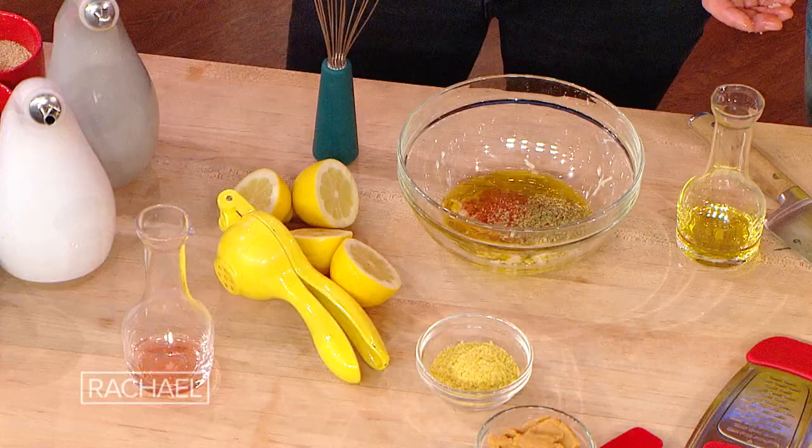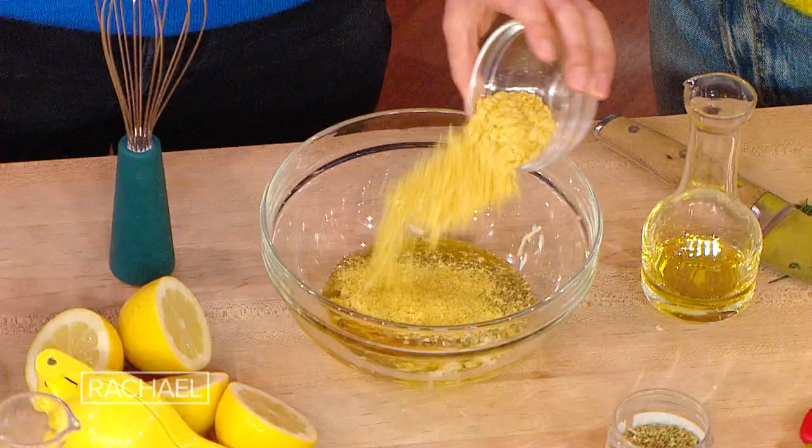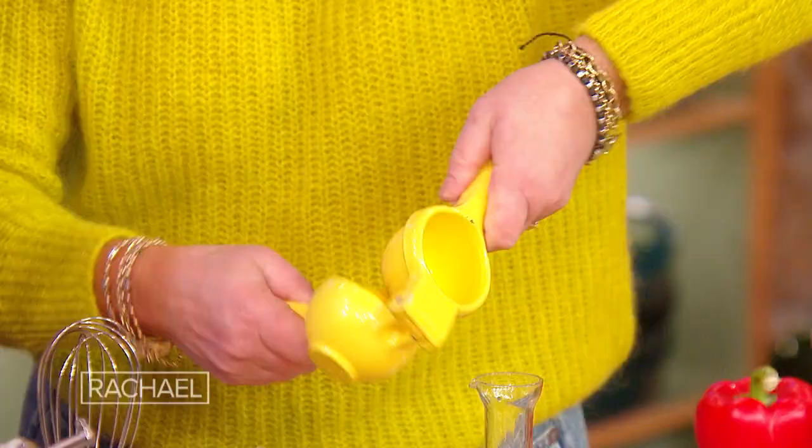And then nutritional yeast, which basically makes things taste like cheese — exactly, without using cheese. It tastes like grated cheese. All of it, because it's so good. It is delicious. You want some lemon juice in there too? Yes — like almost every salad dressing I make, it consists of the juice of two lemons. I'm always saying the juice of two lemons.